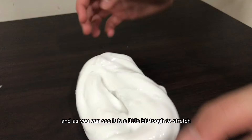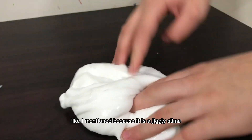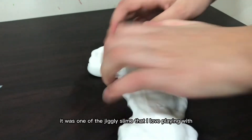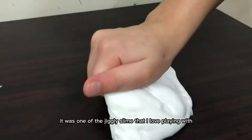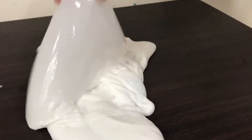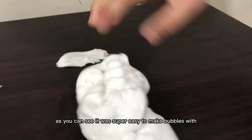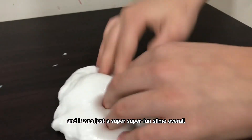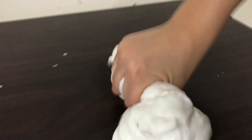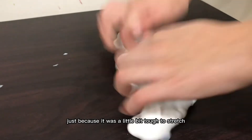And as you can see, it is a little bit tough to stretch, like I mentioned, because it is a jiggly slime. But besides that, I absolutely adored this slime. It was one of the jiggly slimes that I love playing with. As you can see, it was super easy to make bubbles with — it was just a super fun slime. Overall, I absolutely love this texture and I would rate it a 95 out of 10 pyramids. I just love the texture too much.